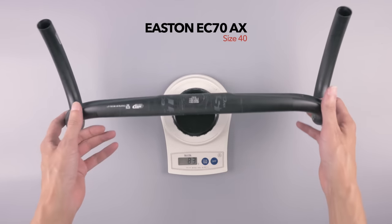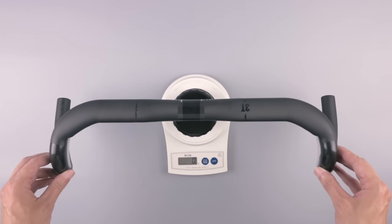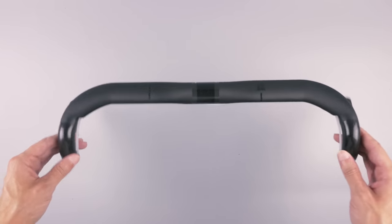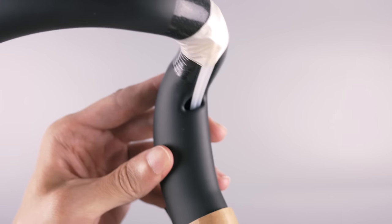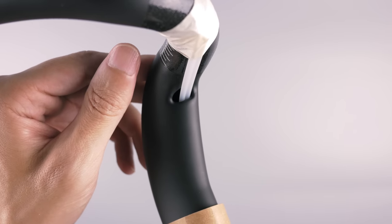The weight was a really nice surprise — these 40 centimeter bars came in at 183 grams, which is quite a few grams lighter than the Easton bars. Just for comparison, the Easton bars also size 40 came in at 217 grams. I think these 3T bars might just be the lightest gravel bars you can get right now. Another nice thing: we have internal cable routing from the stem to the levers.